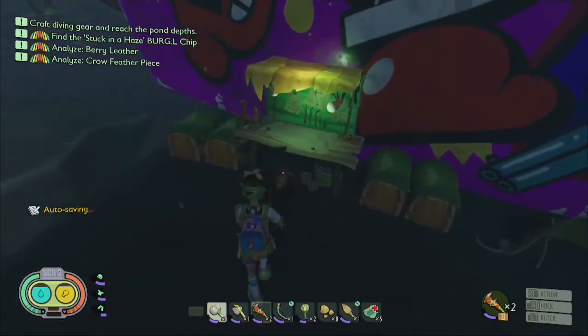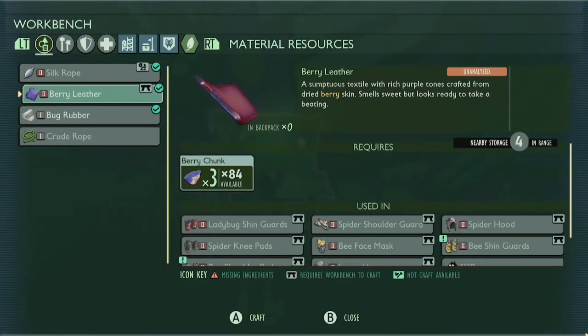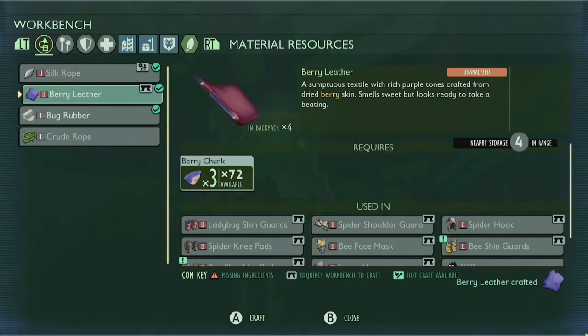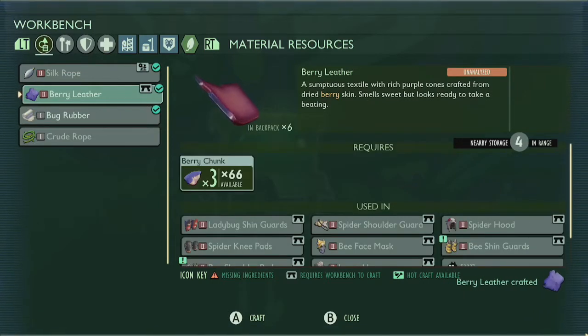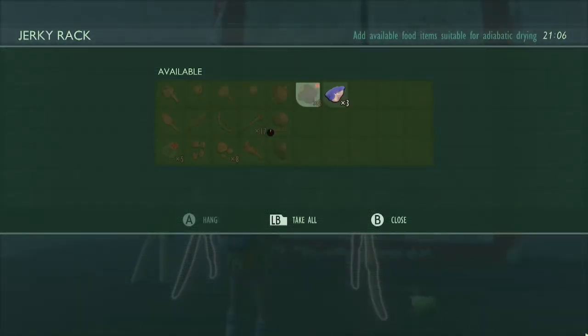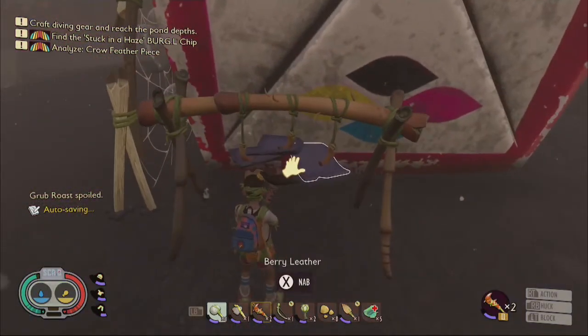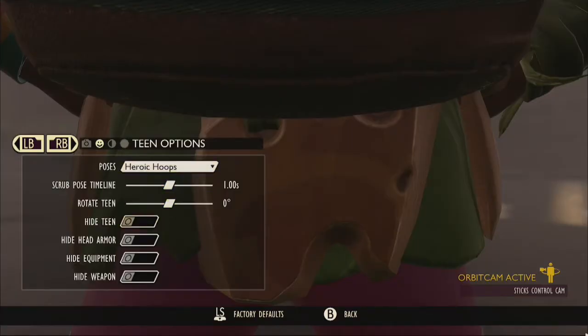Once you have obtained enough berry chunks, you can return to your base camp and by using a workbench or a jerky rack, you will be able to convert the berry chunks that you have harvested into berry leather. It's worth mentioning that when using the workbench to swiftly craft berry leather, it will cost you 3 berry chunks to produce a single berry leather. The most efficient, albeit longer method is to use a jerky rack, which will give you 1 berry leather per 1 berry chunk, which means more leather per harvest.